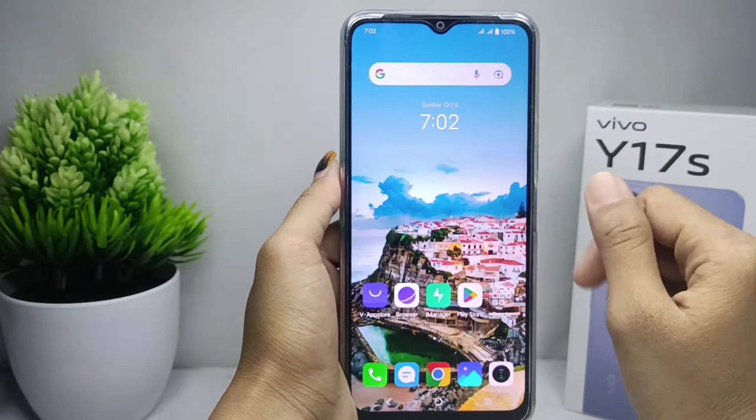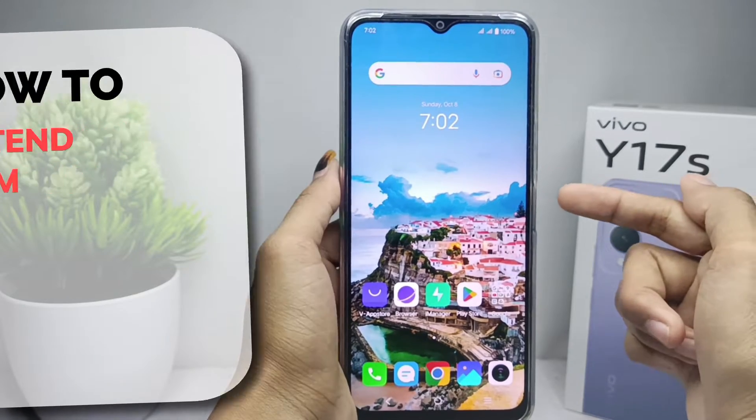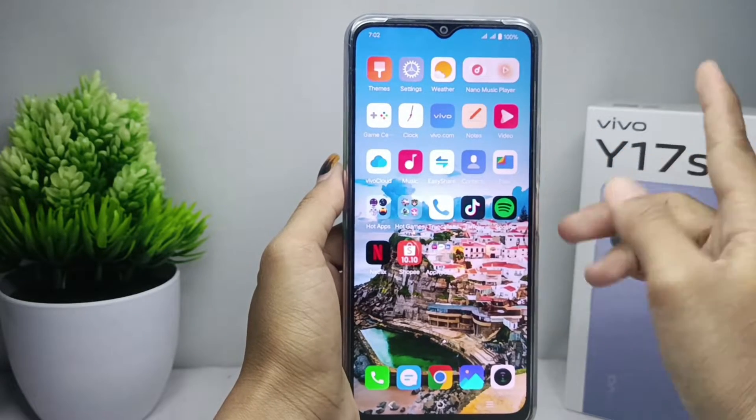Hello everyone. Here I want to provide a tutorial on how to extend RAM on the vivo Y17s device. If you feel that the RAM size on your device is not enough, then you can extend the RAM size by doing the following steps.